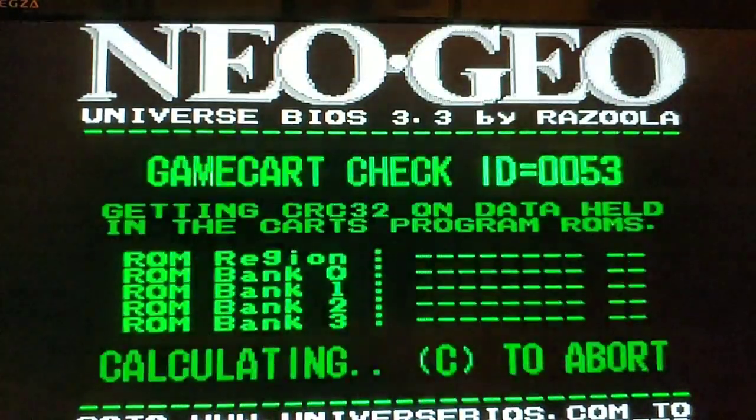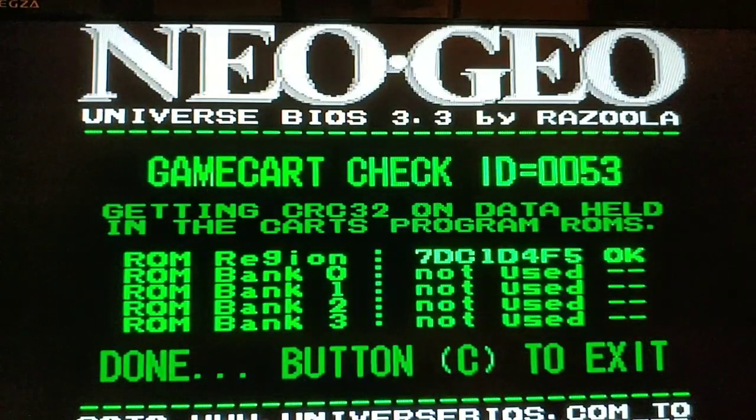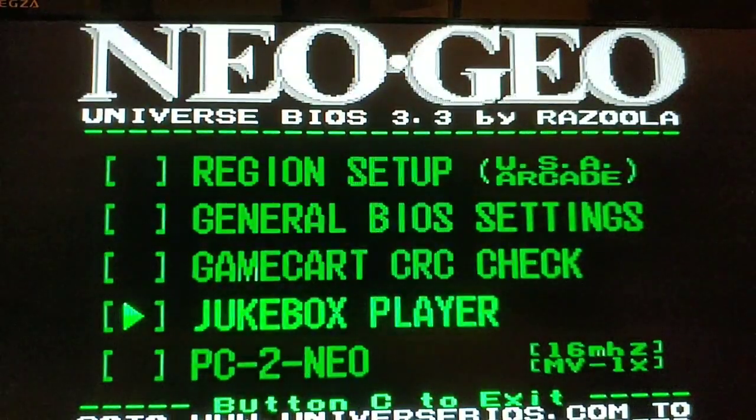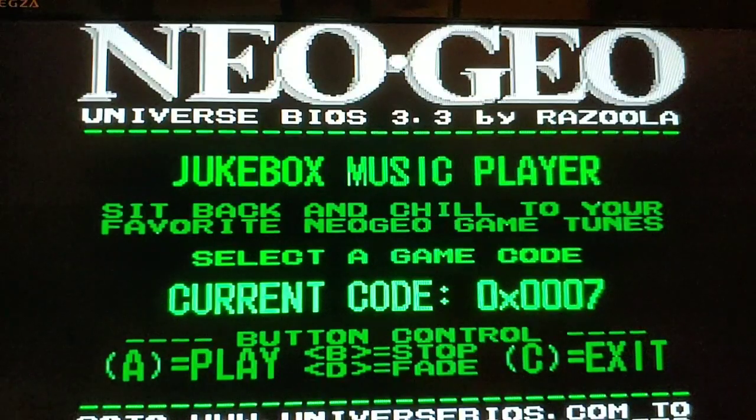The game card CRC check actually checks the various ROM banks to make sure everything is okay — pretty neat, so you can verify if a game is bad. The jukebox player is cool too — it gives you an option to listen to the in-game music.